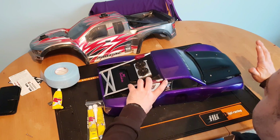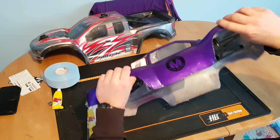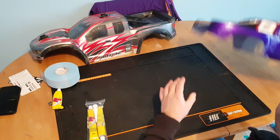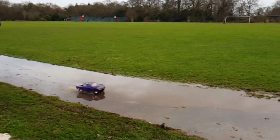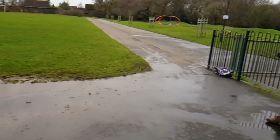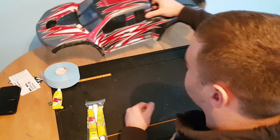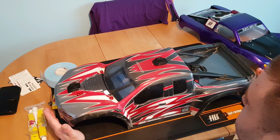I hit a metal fence at full speed and the body bent in half. You can see a crease mark here — just about no splits, held together perfectly fine. So moving on to my Exolex body now.